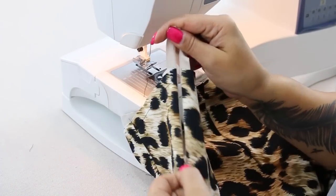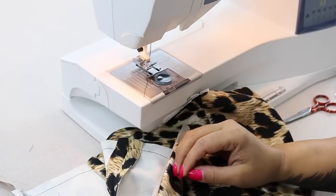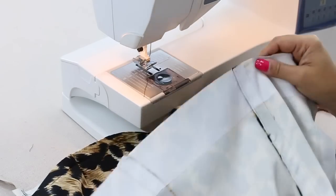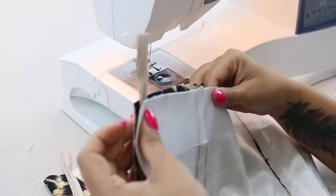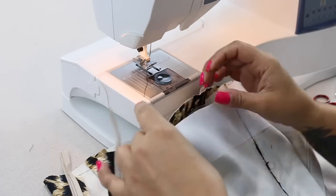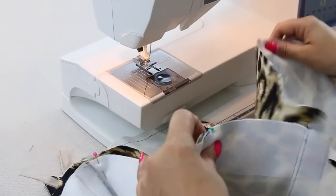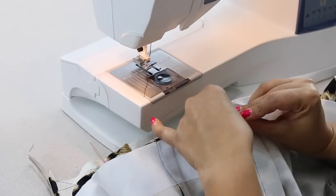I'm going to go ahead and open my zipper back up a bit, and we're going to sew our lining to our bodice. Place and pin across the entire top of your bodice. Make sure that you align notches, that right sides are facing, that your side seams are matching, your casings are matching, and continue pinning all the way across the top.